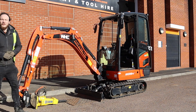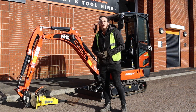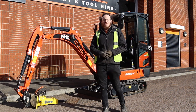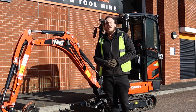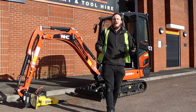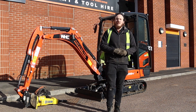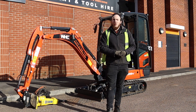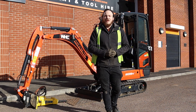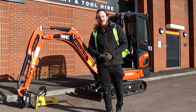And there you go — that is the correct operational, depressurizing, and pressurizing procedure for a breaker on one of our mini diggers. If you follow these simple steps you'll have no problems operating this attachment. Thank you so much for joining me today on this tutorial video. If you're still having any problems, feel free to get in contact with your local depot — we'll be more than happy to walk you through the procedure. Thank you again and we look forward to seeing you on the next video. Take care and bye-bye for now.